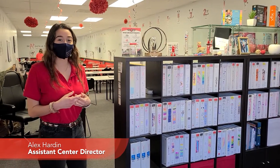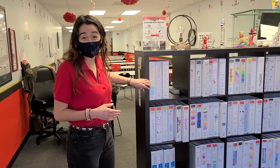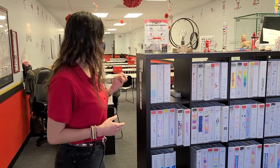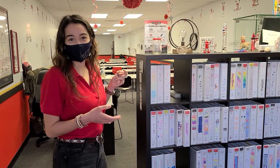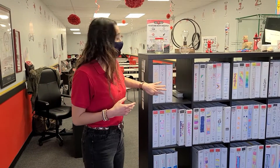Okay you guys, so when you come in for your first session, we're going to have your binder right here. This is where our new students usually have their binders. When you start coming more consistently, maybe the second or third time, we'll move it over with the rest of these guys, but this is the first and easiest way to find your binder.